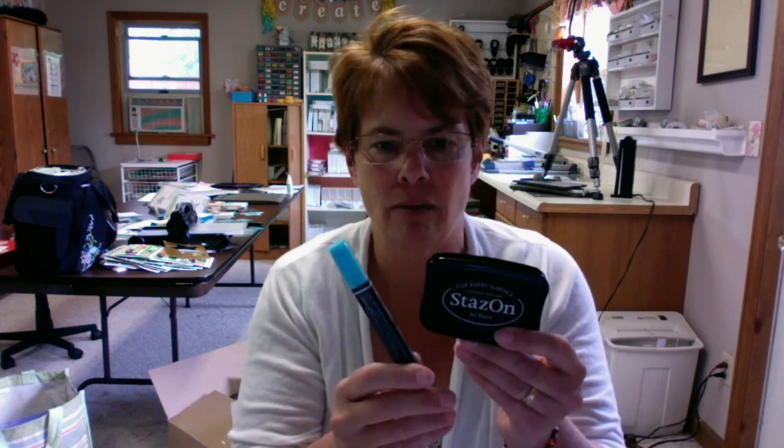But if you tried Stazon with an alcohol marker, they'll bleed — they'll mix together and you'll get that awful gray look. The other thing I like Memento ink for is our regular clear mount photopolymer stamps. I've found that it doesn't stain them and it cleans up easy. Sometimes Stazon ink with photopolymer is not such a good mix, and I've been hearing people having some issues down the road if you use it too much.